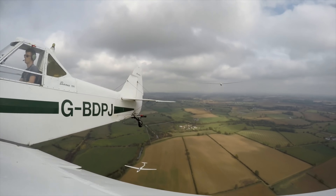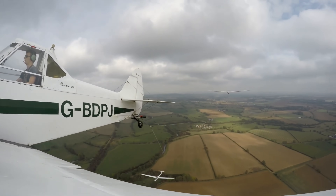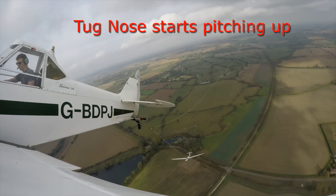Hey YouTube, how are you going? Today we're going to have a look at a dual tow gone wrong. This was filmed in England in 2018, so a little while ago now, and it's a great example of what not to do in a dual tow.